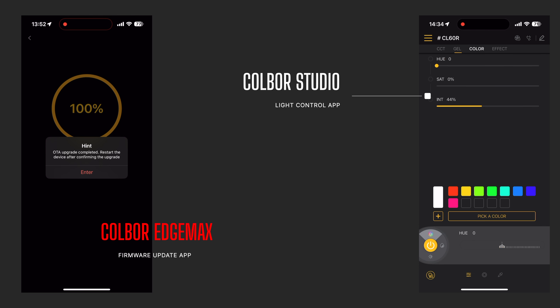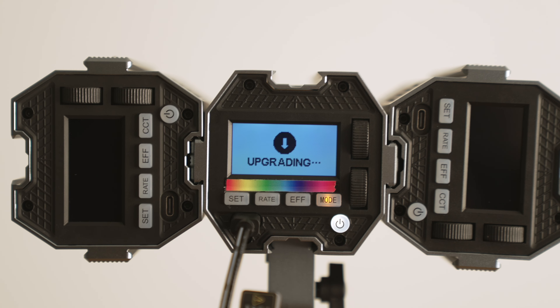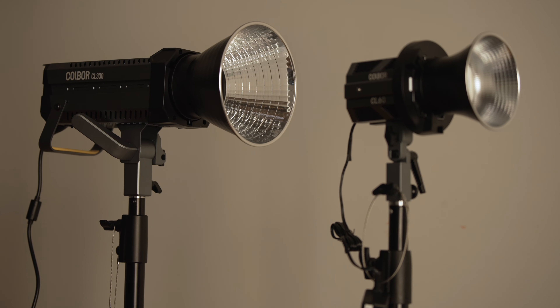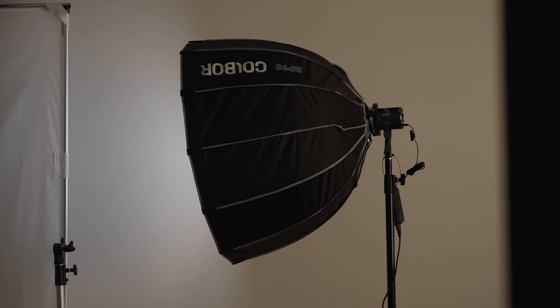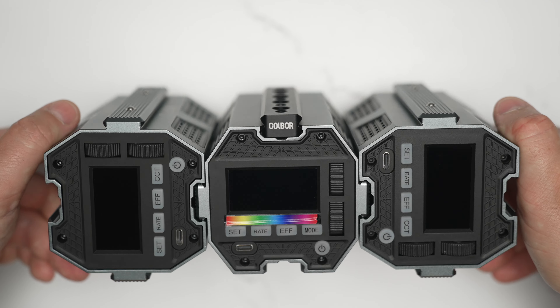The fact that these have physical buttons, NATO rails, adjustable fan noise, all-metal construction, cable clamps, and multiple power options makes these Colbor lights really highly recommendable. I've been using them for a couple of months since Colbor sent them out to me and I haven't had any problems. I really love the light they create, especially with the softboxes. I enjoy that they're quick-release — some softboxes like the Aperture one take a few minutes to set up with rods, whereas these are instant.